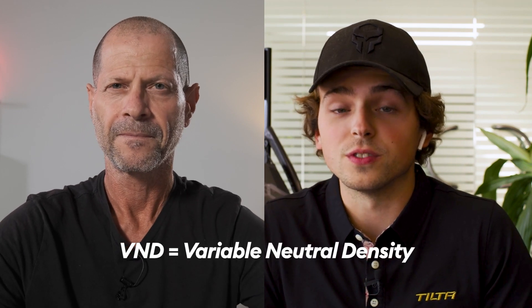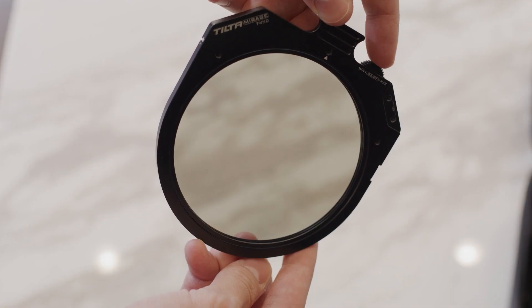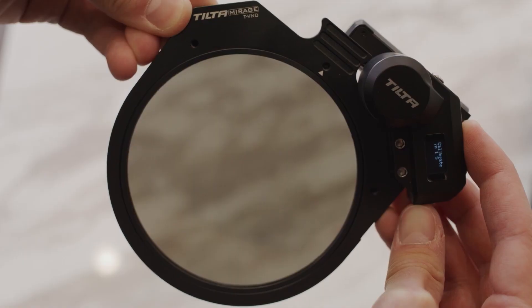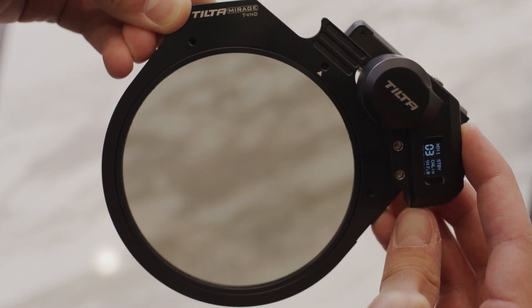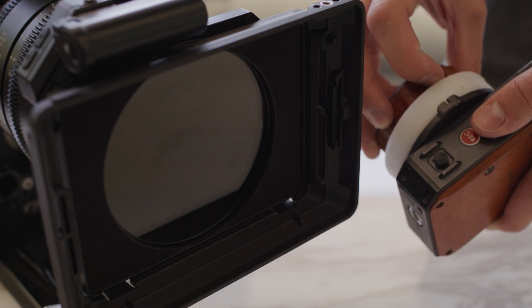Just in case someone asks — what is VND? It stands for variable neutral density, or variable ND: just your normal ND filters that can be adjusted. So how do you adjust them in the new system? They can be adjusted manually, similar to other screw-on VND systems, but they're also geared, meaning you can adjust them with something like a Nucleus Nano motor or other wireless follow-focus systems, as well as our new micro motor.